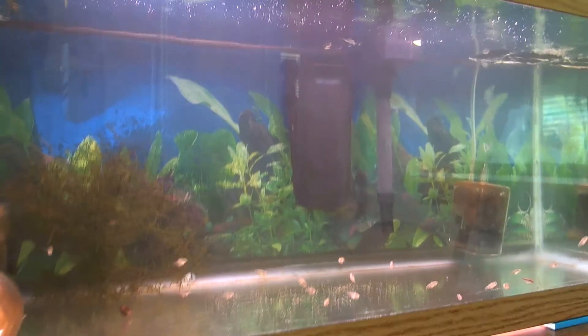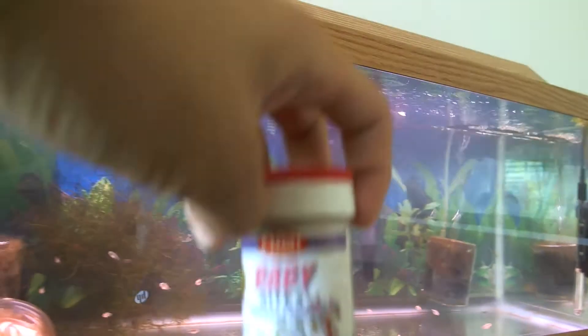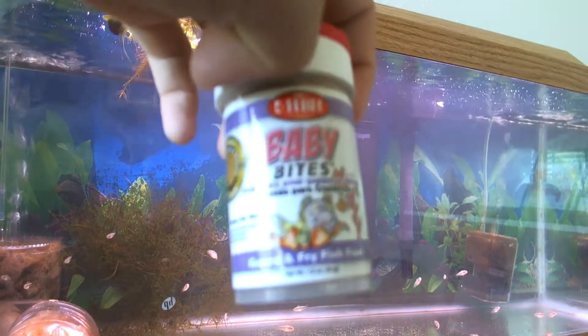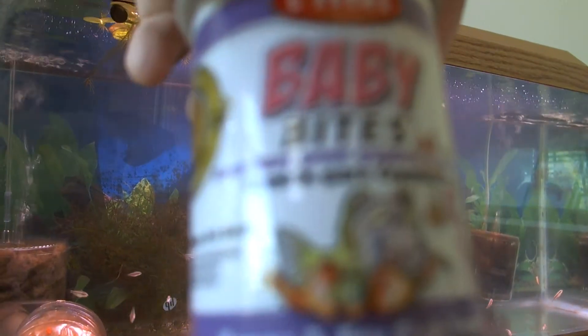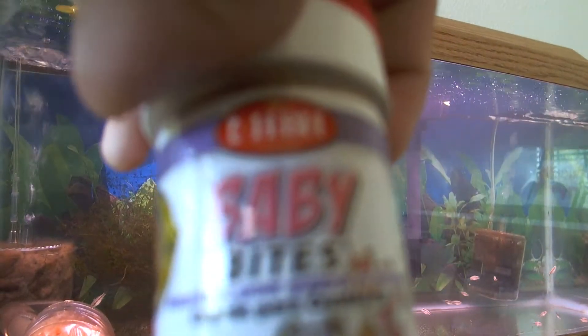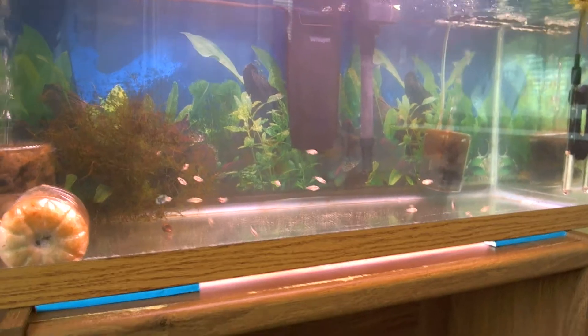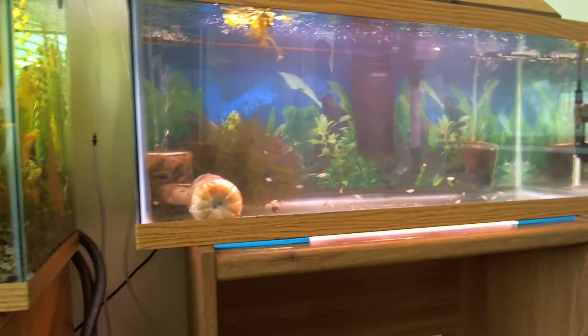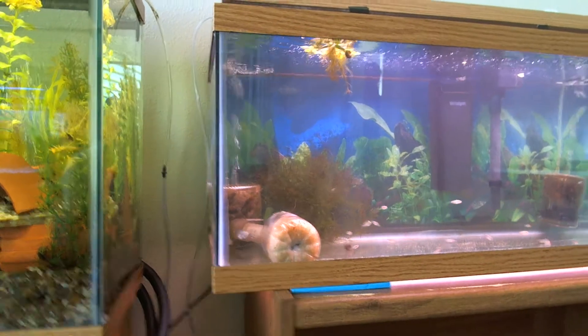Right here I have Cory fry that have been hatched for about three weeks. As you can see, they're not very big, and I'm pretty sure that's because of the current food. I don't think it's a high enough quality food for the fry, and that's why they aren't growing very fast. Spawn and Grow will definitely help them grow faster and have a healthy life.